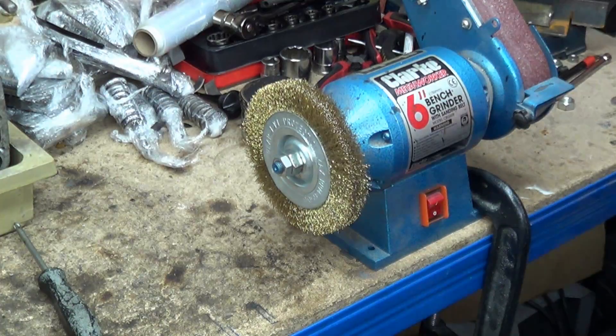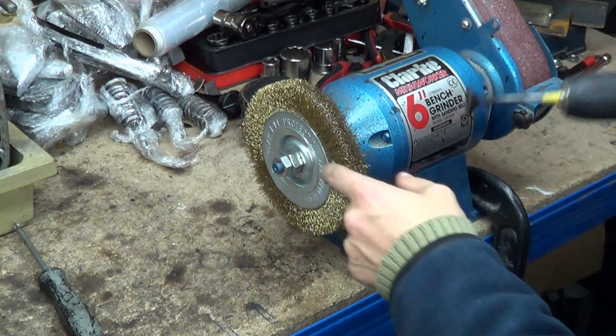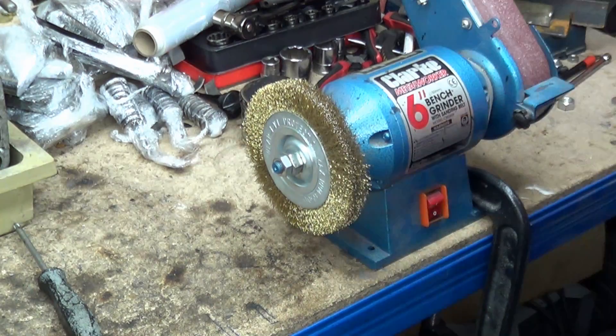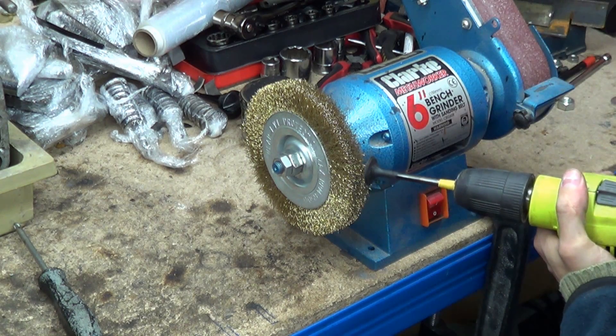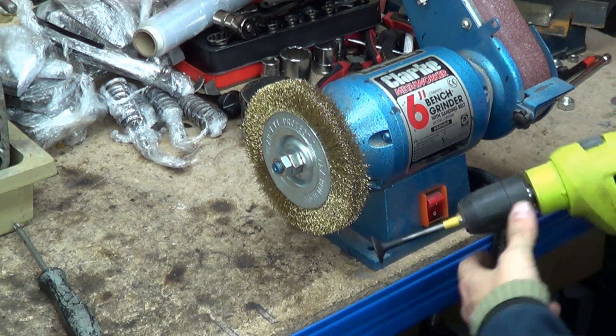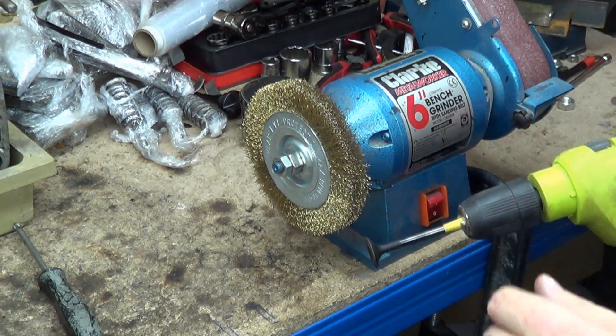Make sure you have your valve gear sorted, and make sure you've got a full face shield because this will fire out bits and pieces. Make sure you've got your sleeves covered. All we're going to do is kiss the back of the valves, kiss the face of the valves. Try and come lower than the centre line of the wheel — don't come up here because it will want to kick it off at you. And we'll crack on.